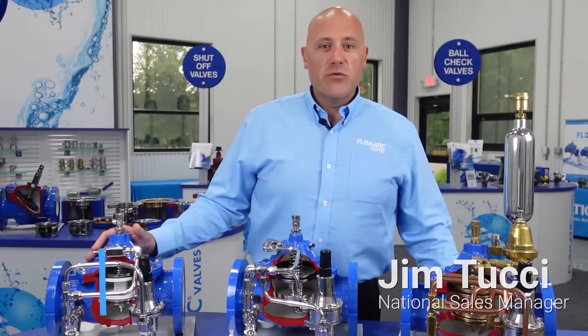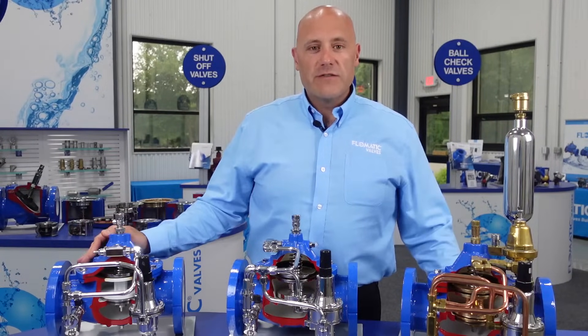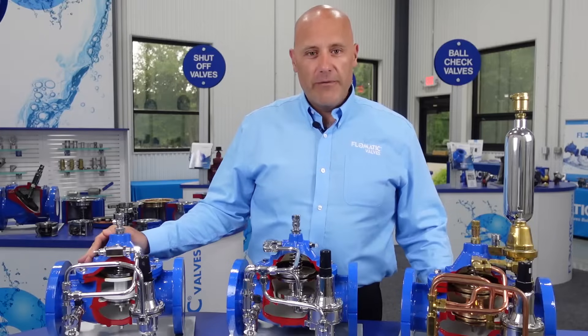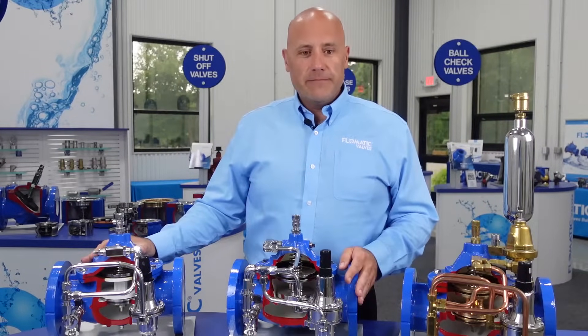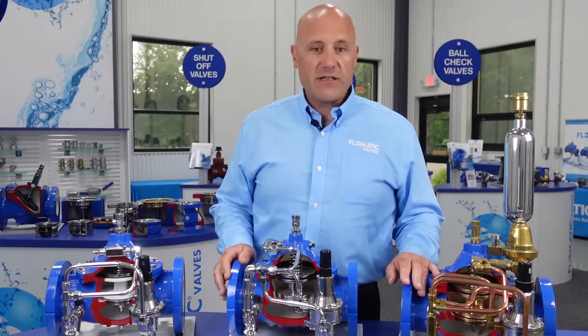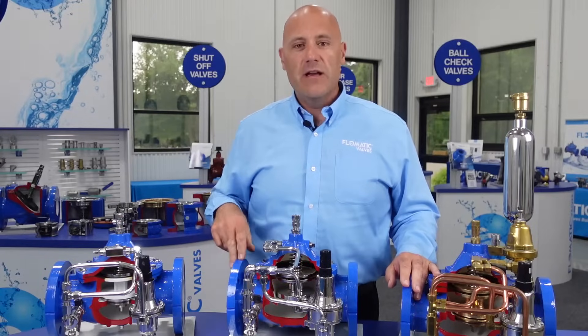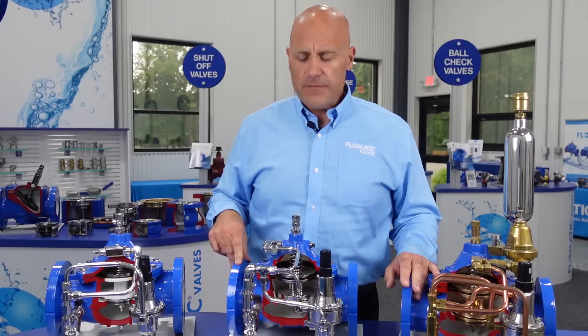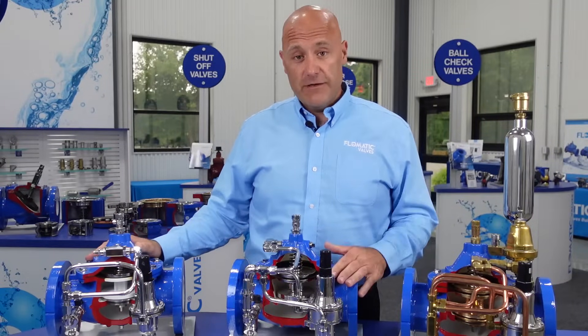Our valves are designed to AWOS standard C530, which relates to certain lay lengths and operating parameters. The basics of our control valves: we have a strong ductile iron body with an NSF-61 fusion bonded epoxy coating on both the inside and exterior of the valve. Our main valve bodies are also certified to the NSF-61 standard themselves.